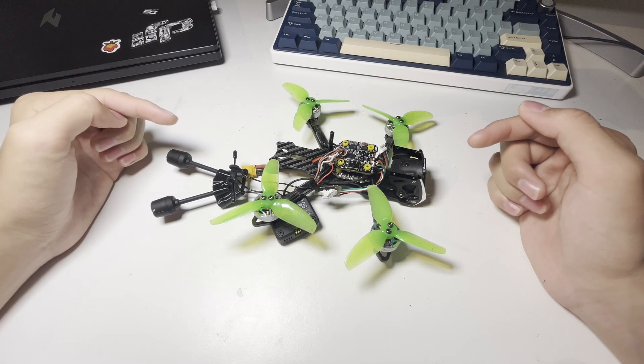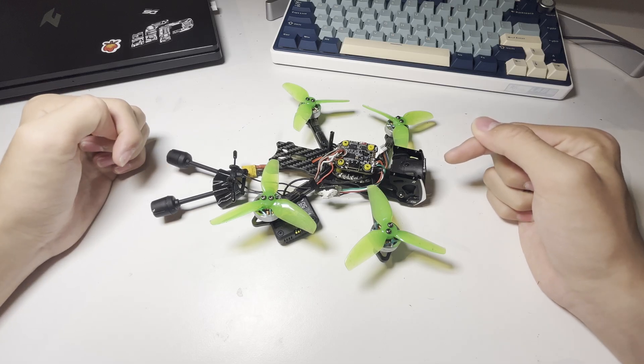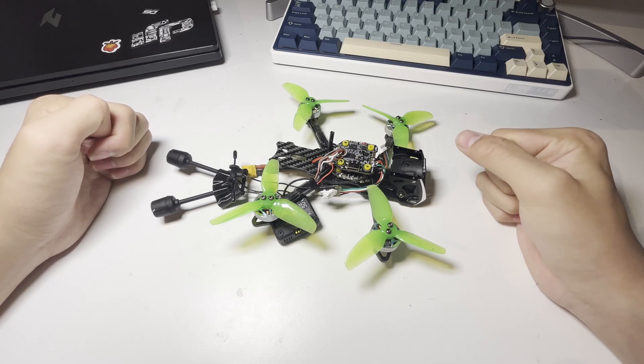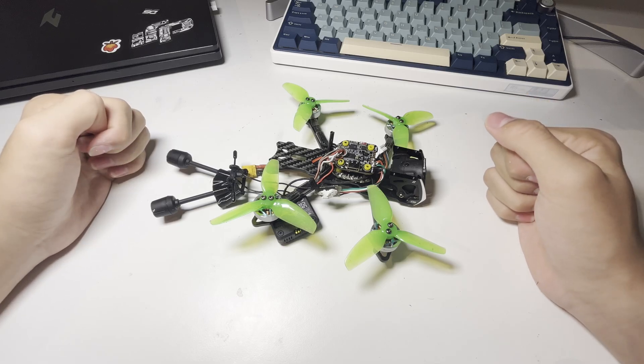Hi everybody, welcome to this video. Today I'm gonna show you how I built this 3-inch freestyle FPV drone as a 13-year-old. You're gonna see how I made it through this hard process, and if you want to know why the drone looks like this right now, stick to the end of the video.